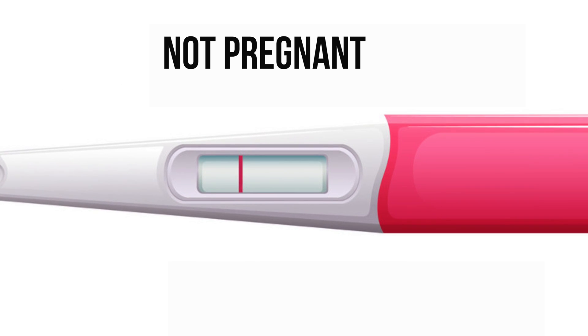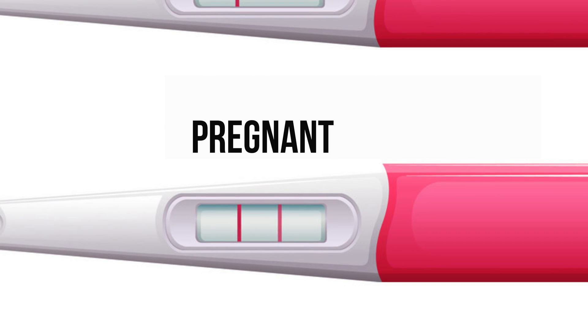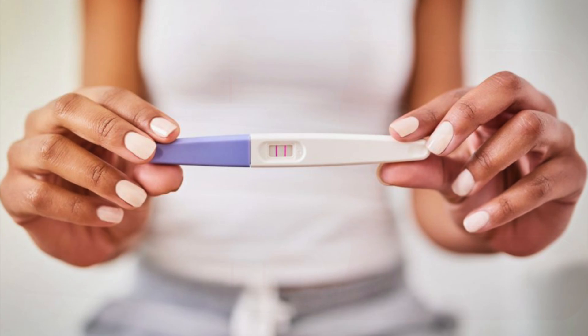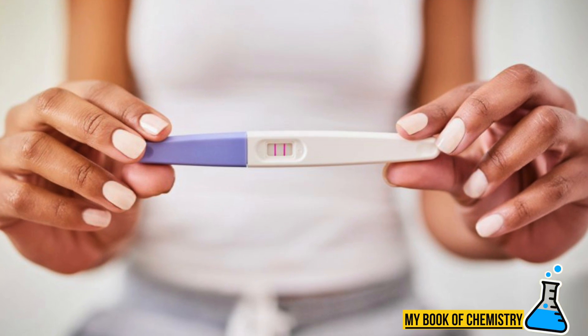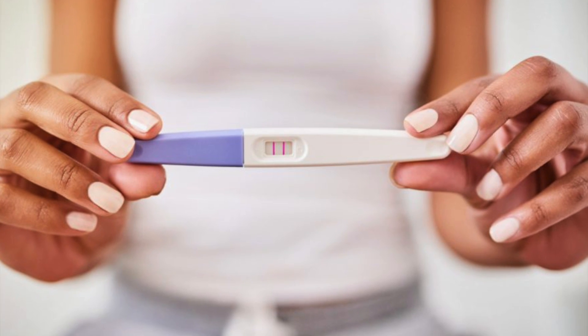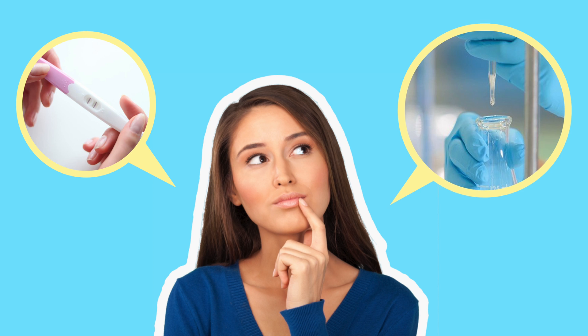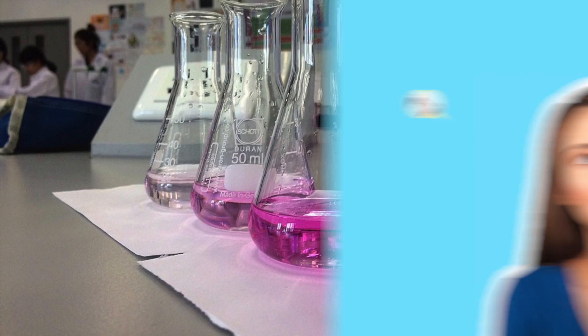One line means not pregnant. Two lines mean pregnant. A home pregnancy test can tell if a woman is pregnant or not with a few drops of urine sample within a few minutes. But did you know that a home pregnancy test is based on titration, a common analytical method in chemistry?